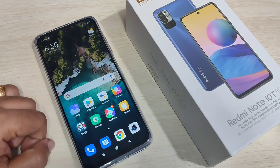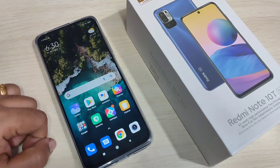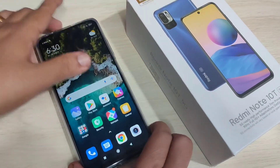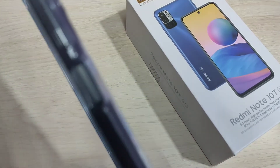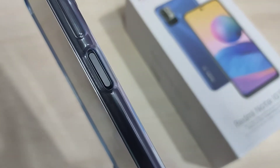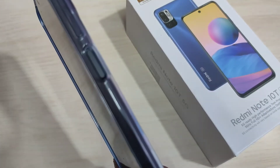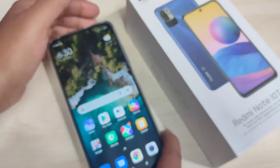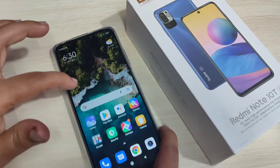In this video I am going to show you how to lock the screen without using the power button. If you are new to this channel please subscribe and press the bell icon for more tech videos. On this device, on the right side, you can see the lock button with the fingerprint scanner. I will show you how to lock the screen without using the power button.